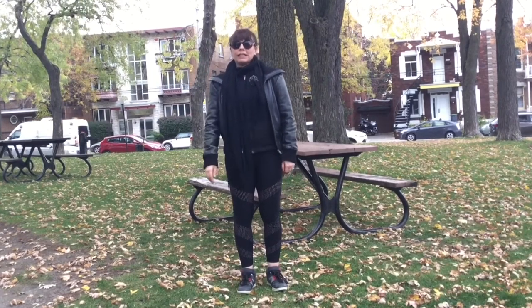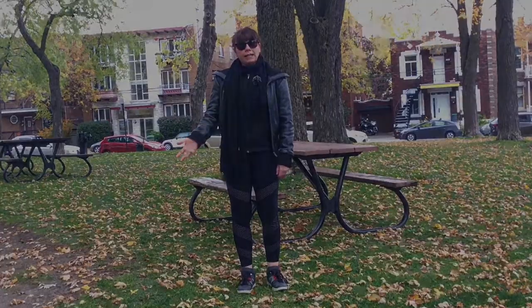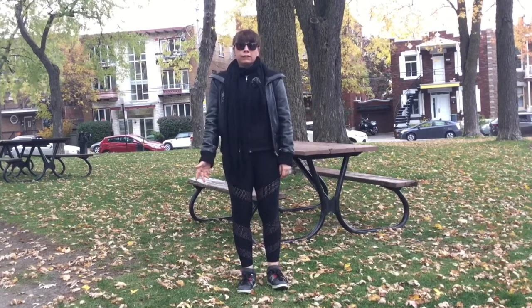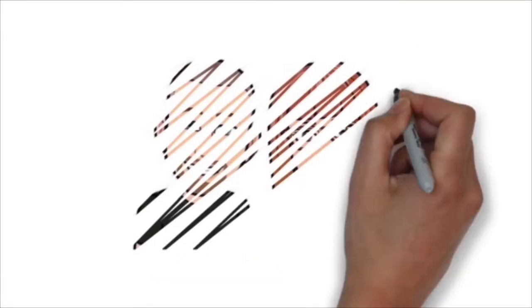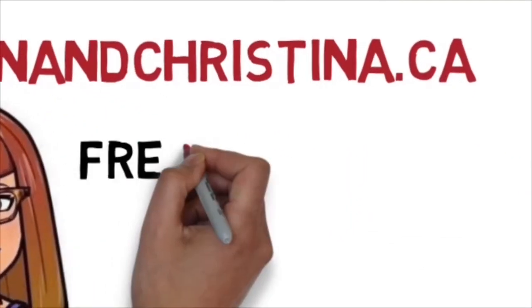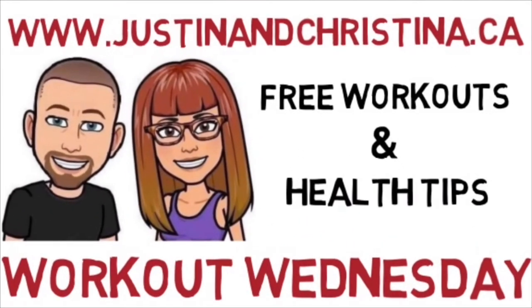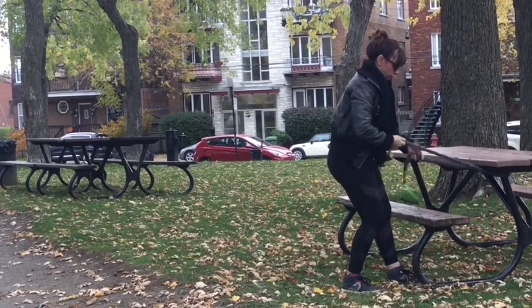Hi guys, this is Christina from Justin and Christina's RV Van Life. Today we're going to be showing you exercises that you can do outside with very little equipment, with either an elastic or a park bench. Today we're putting everything together to create that full body park workout.